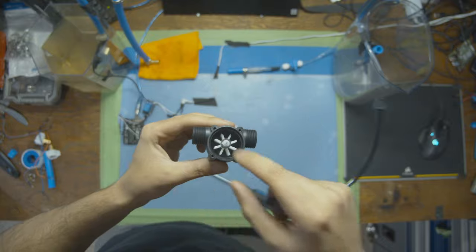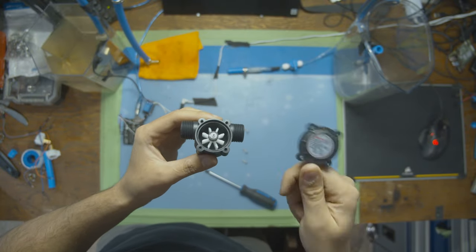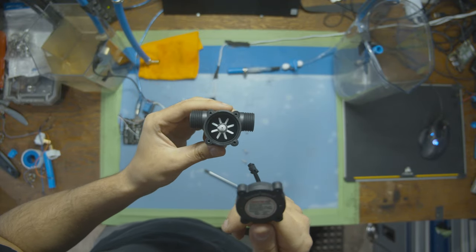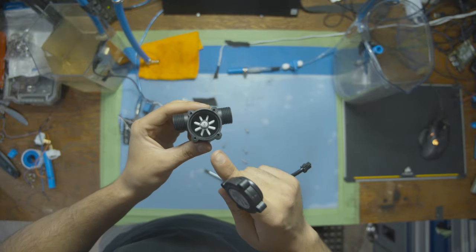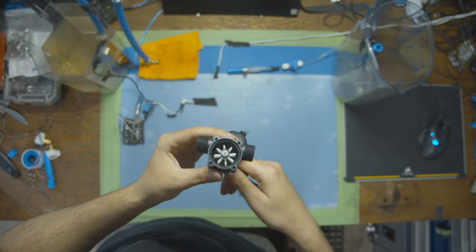By tracking the rotations of the propeller with the hall sensor, we can provide a precise and accurate number for the measure of water flow through the tube. One thing I'd also like to check is whether we can actually calculate how much water has gone through, and then measure it in the second bucket to see how close it is.